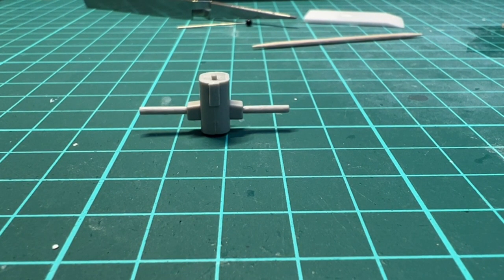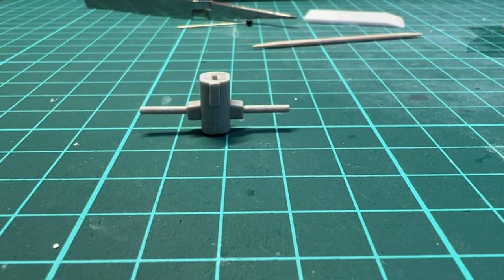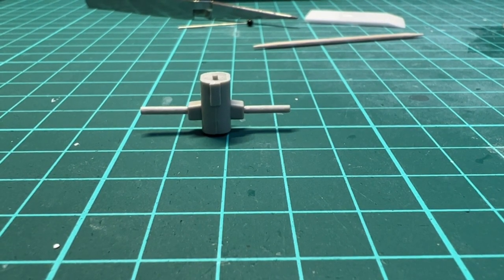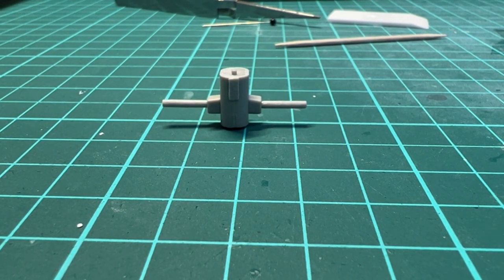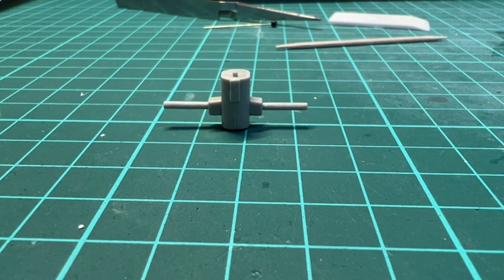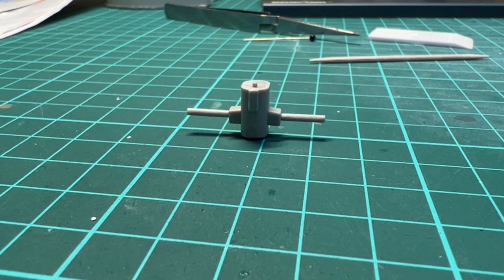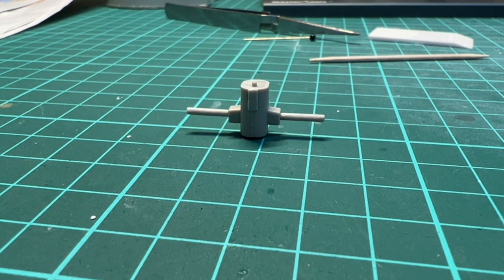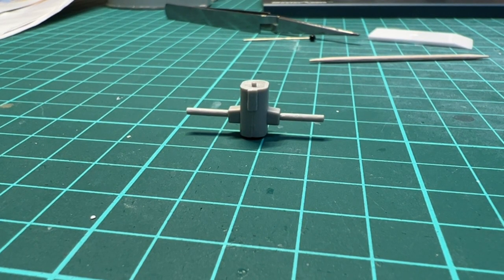Work has begun on the range finder and radar that go on top of the bridge tower. I'm trying to get rid of mold lines and seam lines when fitting the kit parts together. The first round of sanding is done, and then also gluing the parts together with liquid cement before giving it a new round of sanding.